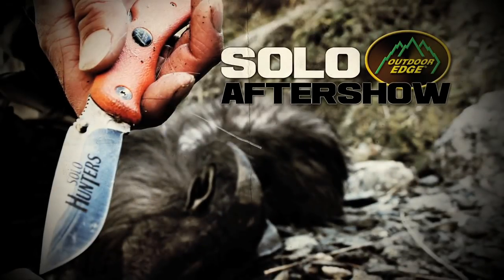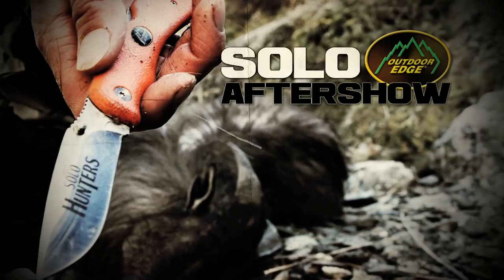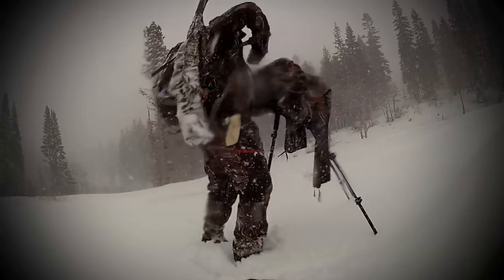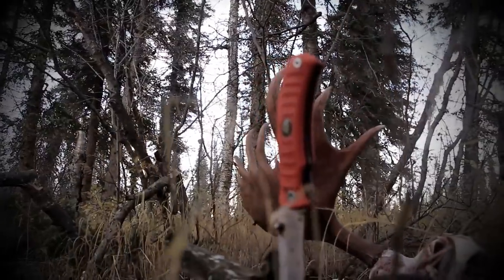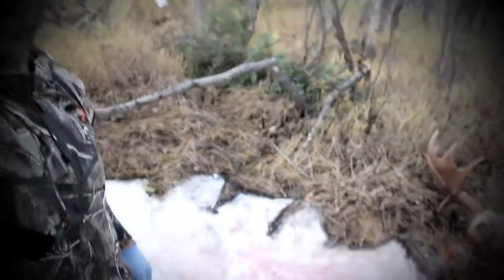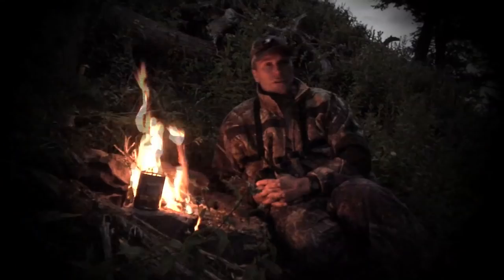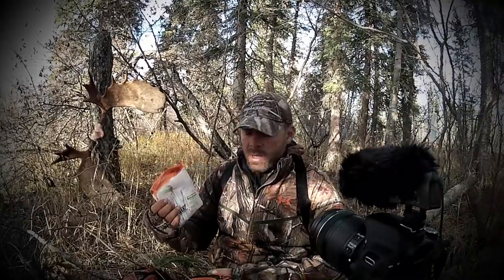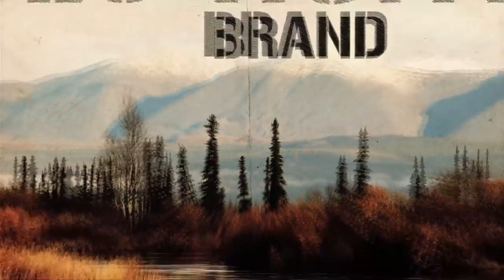The Solo After Show is brought to you by Outdoor Edge — quality knives and tools for the big game hunter. Can't seem to get enough Solo Hunters? Now you can get extended behind-the-scenes access into the show. You'll find additional video clips from our fans as well as a look into some of our exclusive tips and outtakes that we couldn't fit into the show — all this and more at SoloHuntersTV.com.